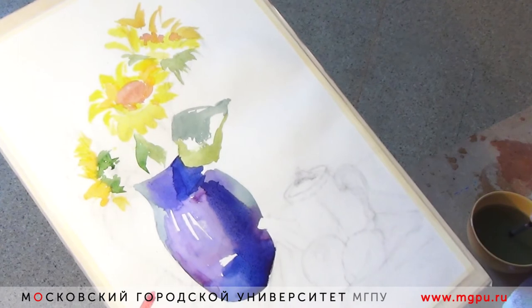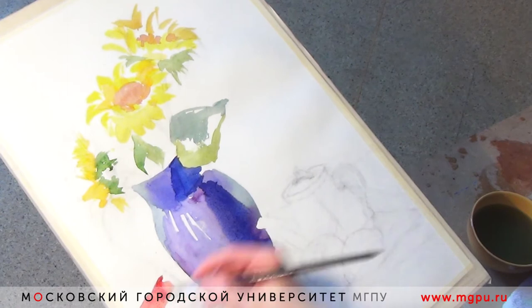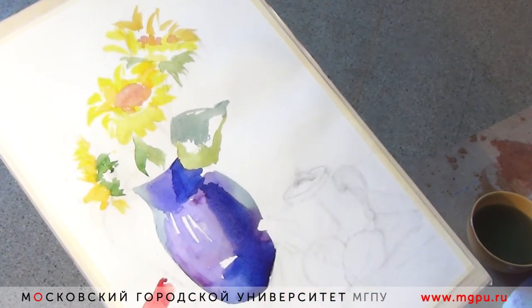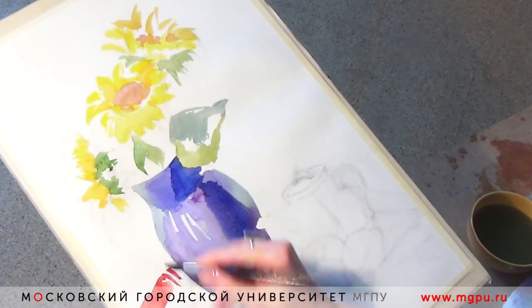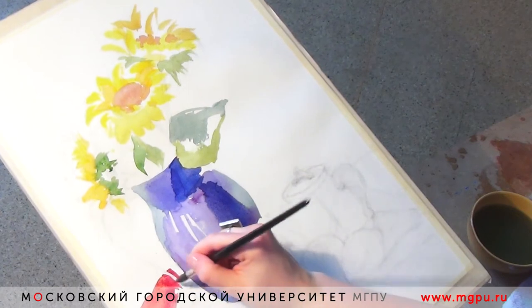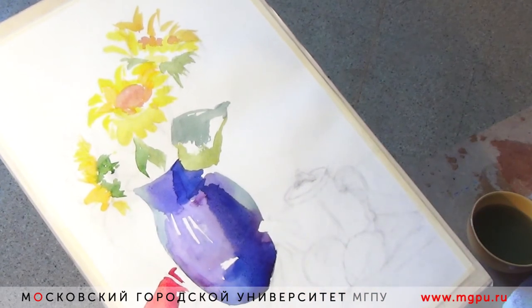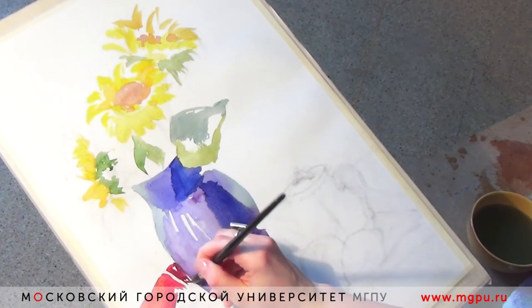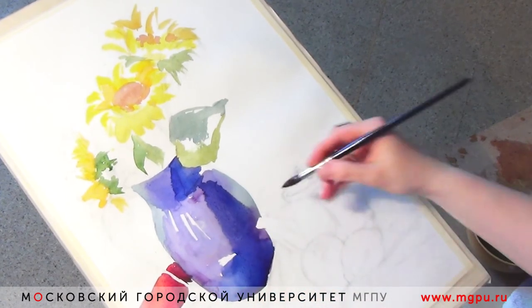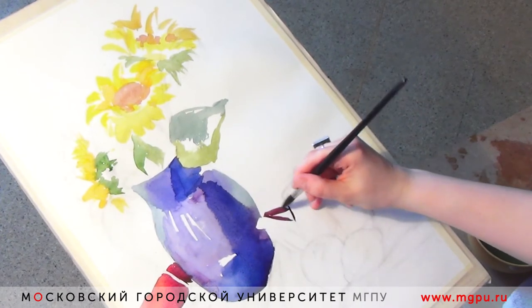В светлых местах используем меньше краски и больше воды, чтобы сохранялось ощущение света и воздуха. Краску на кисточку не берём плотно; те места, которые захочется уплотнить, можно пройти следующим слоем и передать большую укрывистость — материал нам это позволяет. В нашей постановке фиолетовая драпировка, но мы не будем писать её открытым фиолетовым цветом — постараемся найти более сложный цвет. На свету у нас светлый цвет, а в местах тени — холодные тени.